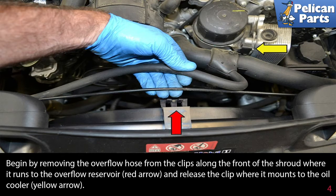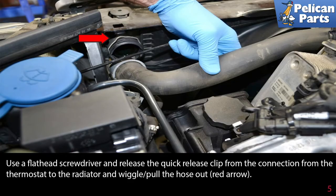Begin by removing the overflow hose from the clips along the front of the shroud where it runs to the overflow reservoir (red arrow), and release the clip where it mounts to the oil cooler (yellow arrow).